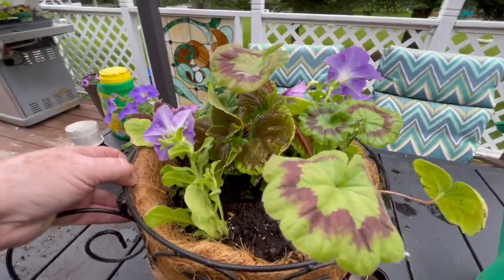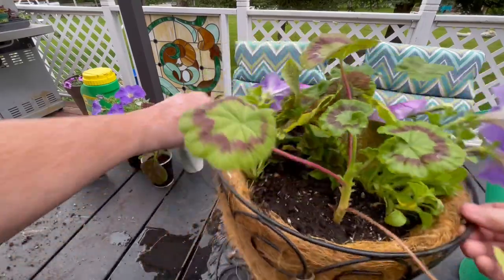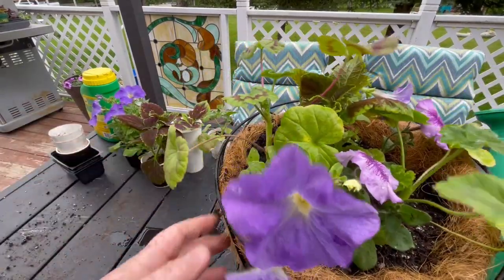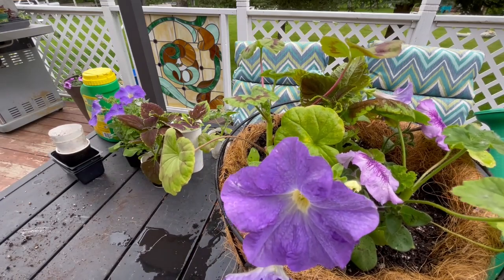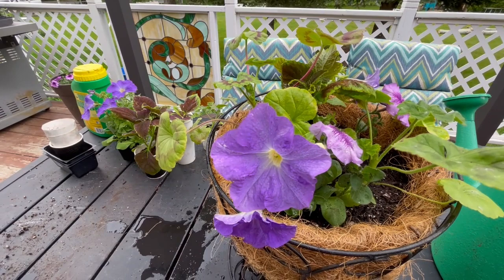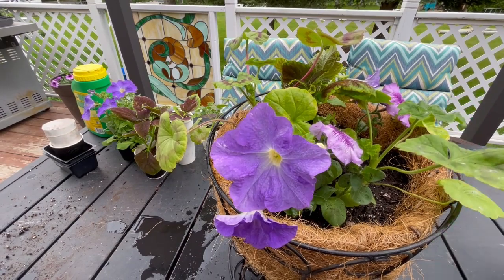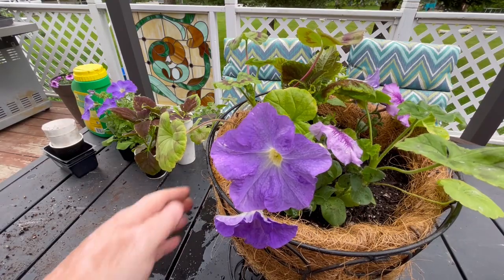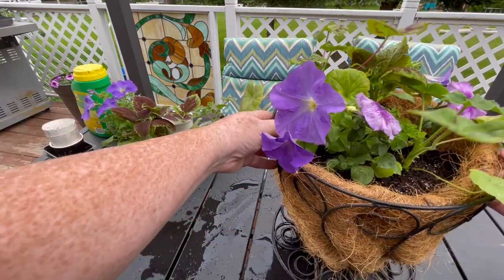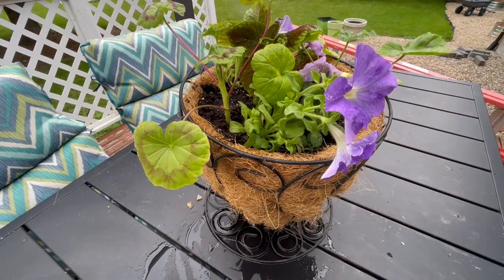I'm just going to move this so you can see it. I want to really show the color of these petunias — these petunias are the star of the show at this point. You can see what that looks like now. I still have lots of plants left that I can use elsewhere. But this is really, really cute. I'm just going to put it in the center.